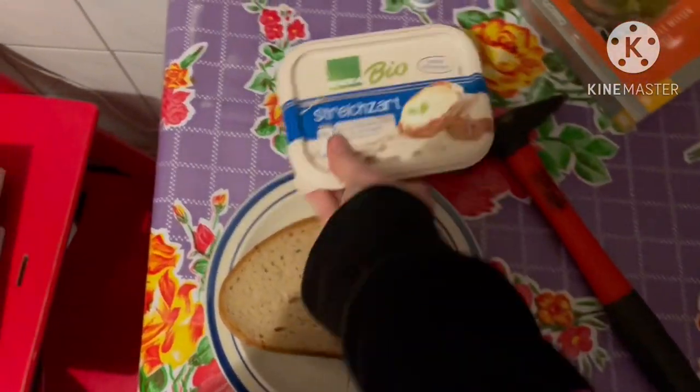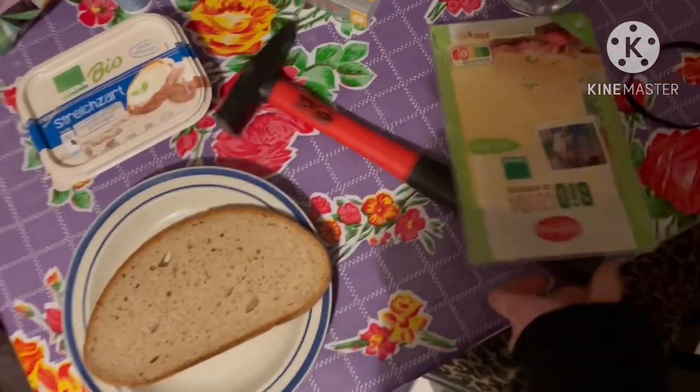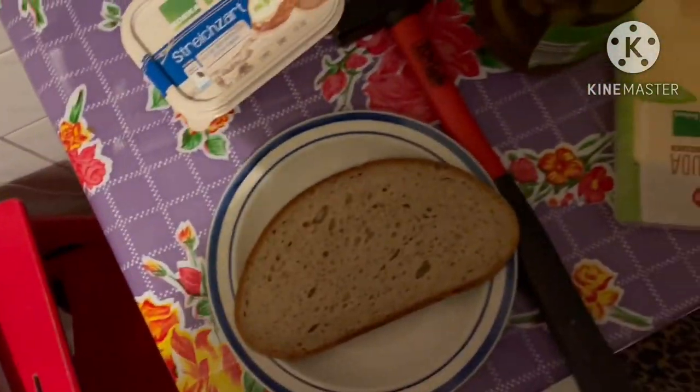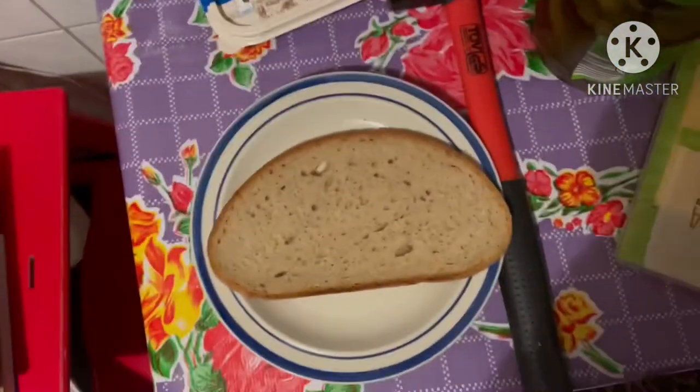So first you gotta get what you want on the sandwich. For me it would be some butter, some cheese, and some pickles. So let's start by cutting the bread in half.